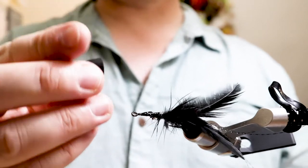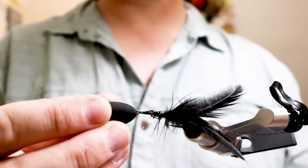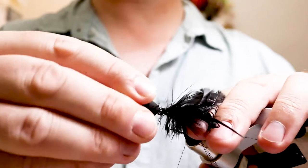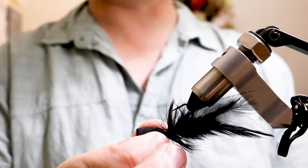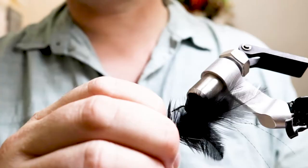Take your popper body from the back, slide it onto the hook toward the back right to the feathers, and squeeze it so the glue comes out and bonds everything in place. Squeeze it firmly.